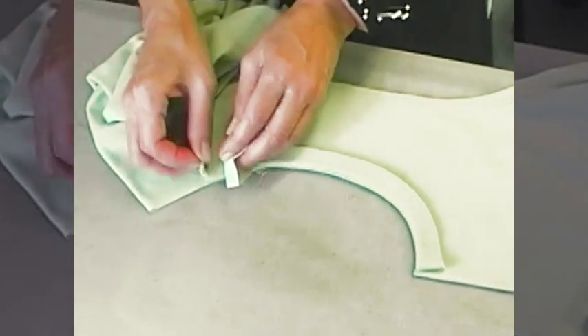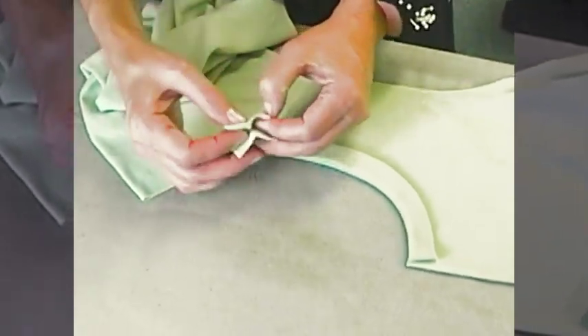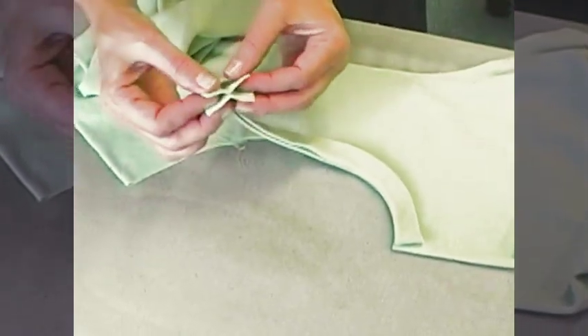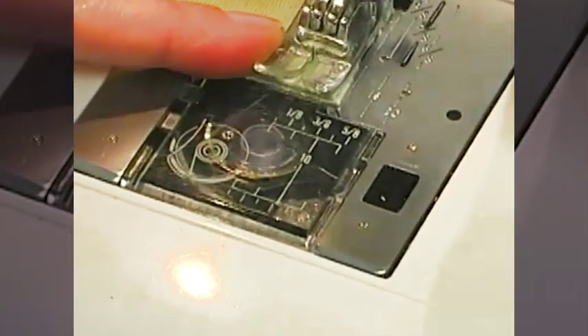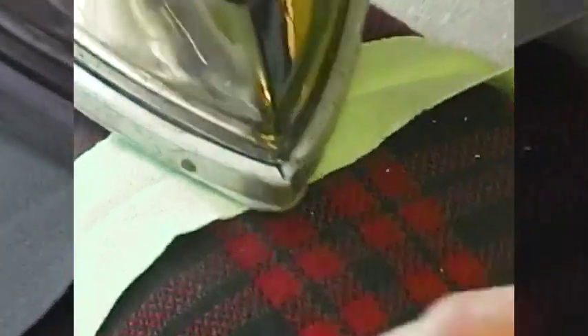The next thing we need to do is sew the center back seam. I'm opening them up so I have the right sides together. Because I don't like to backstitch to secure these stitches — it will add bulk — I like to use quite a small stitch length. Then we'll press this open.